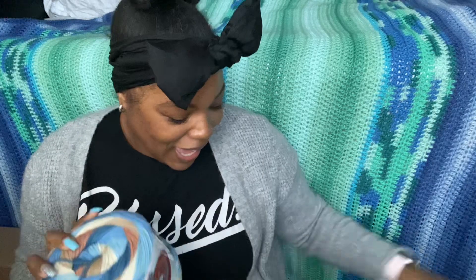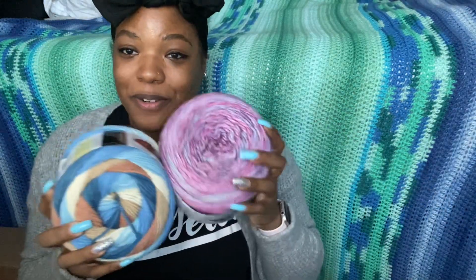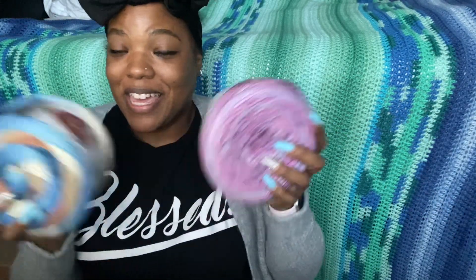That is all I have for my first YouTube video. I hope you all enjoyed it and get the opportunity to go get your hands on one — or eight — of these new cakes, because they are wonderful. I can't wait to work with them and share what I make. Talk to you next time, bye!